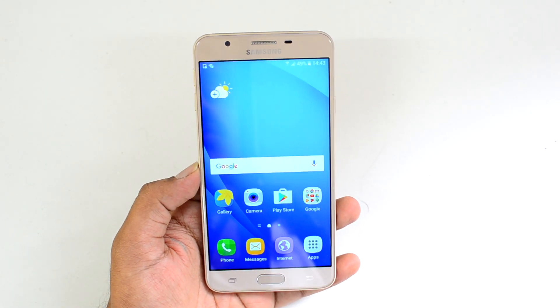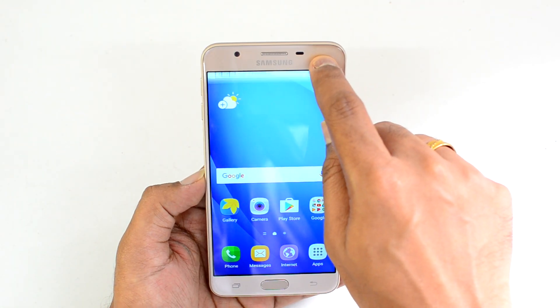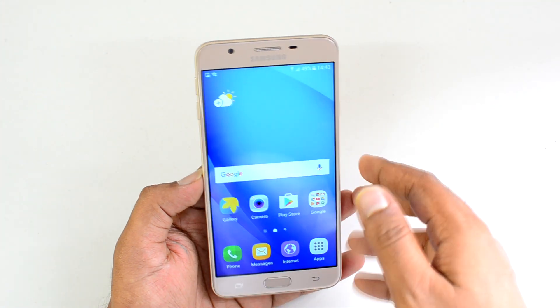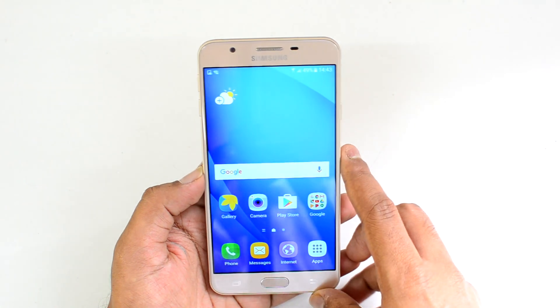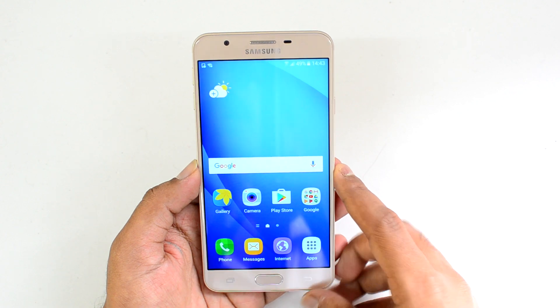The Samsung Galaxy On Next does come with a notification LED. The LED light is located on the front of the device and will glow when you receive a notification.